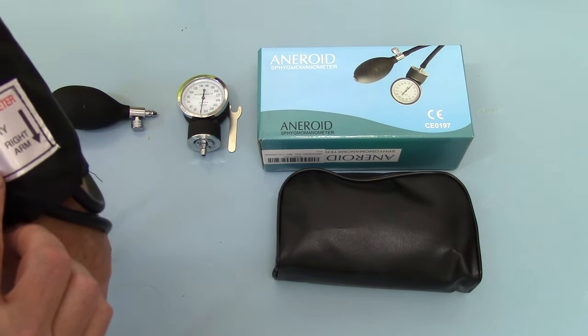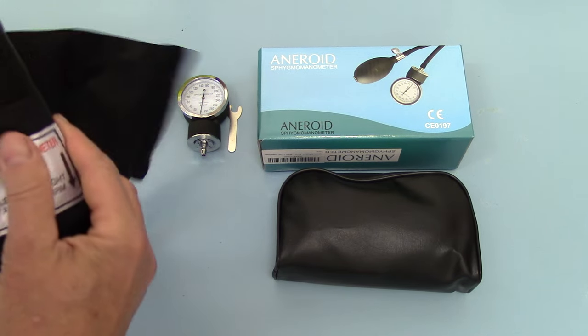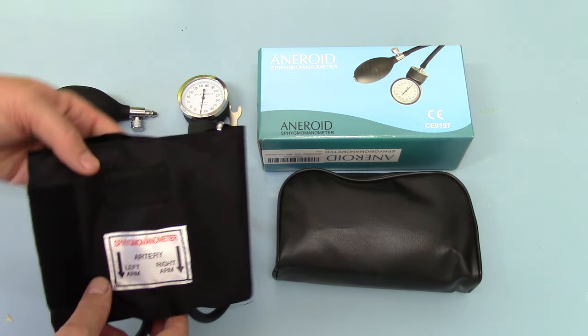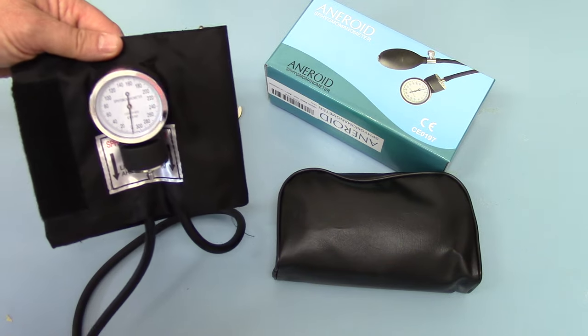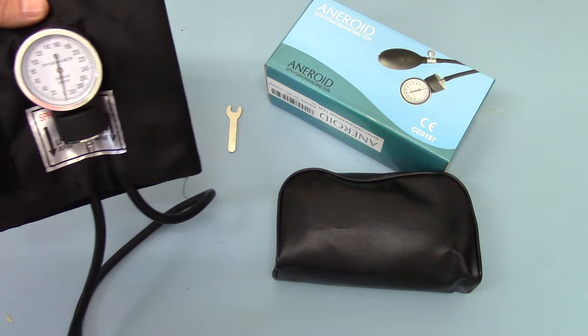There is an artery indicator on the band — it's quite difficult to show you — artery indicators, positioned over the artery for the right arm or left arm depending on which side you're using it. There is also a little retaining cuff on here which you can clip the dial to, which makes it easier to actually read when it's sitting on somebody's arm.